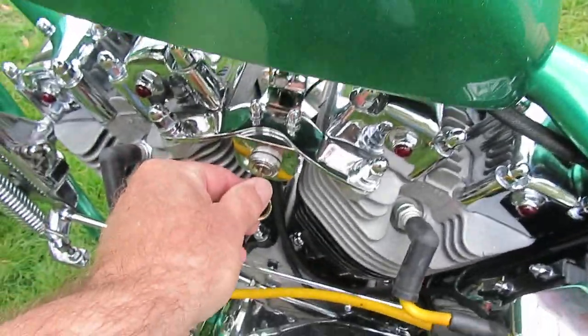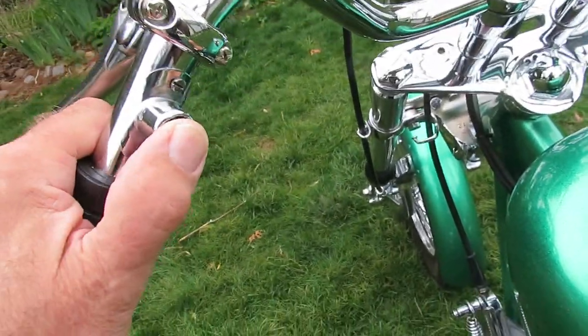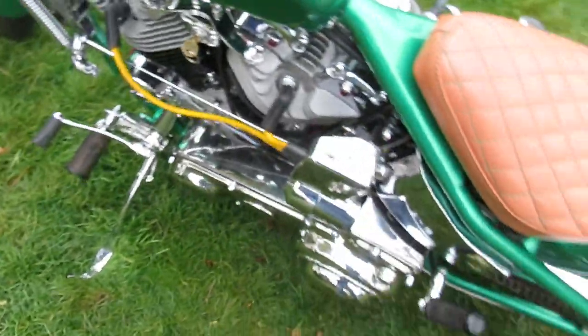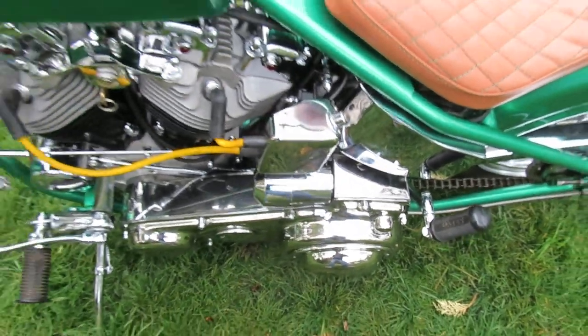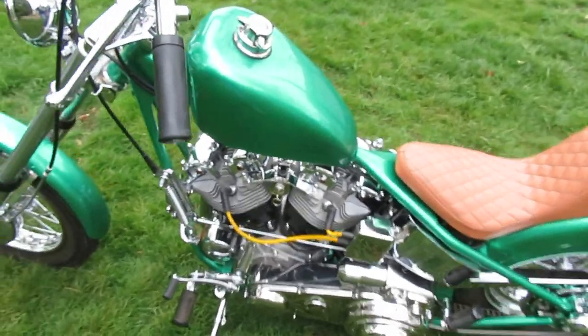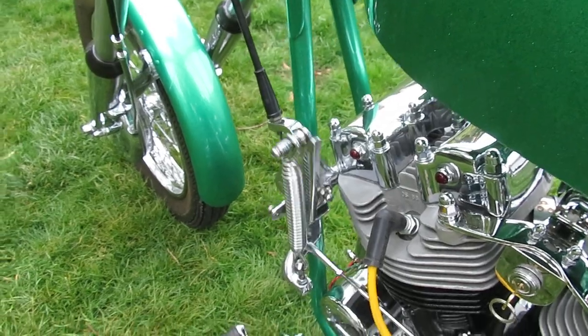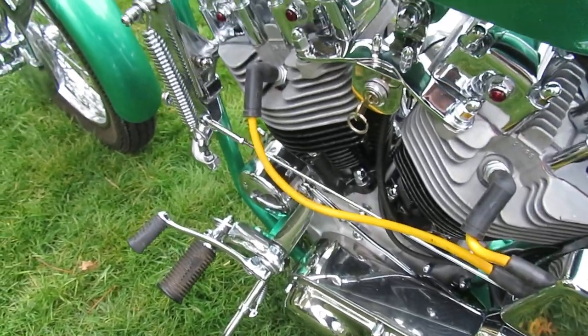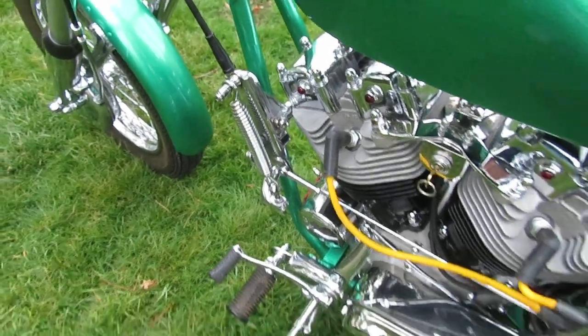Since it has electric start, I also put double horns on it, but they're hidden — you can't see them anywhere. Here's the rewired horn button. Pretty loud, huh? For people texting on their phones, that ought to wake them up.